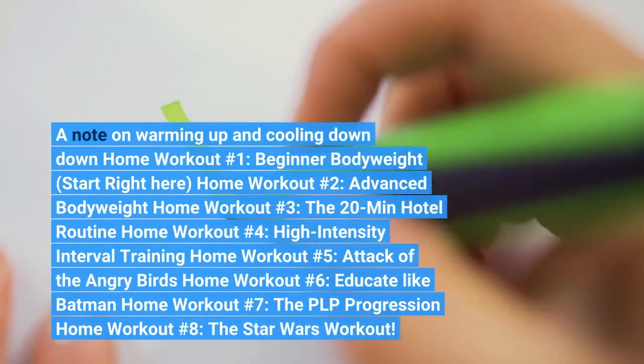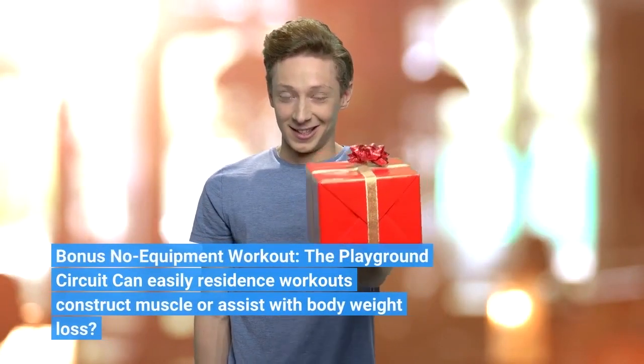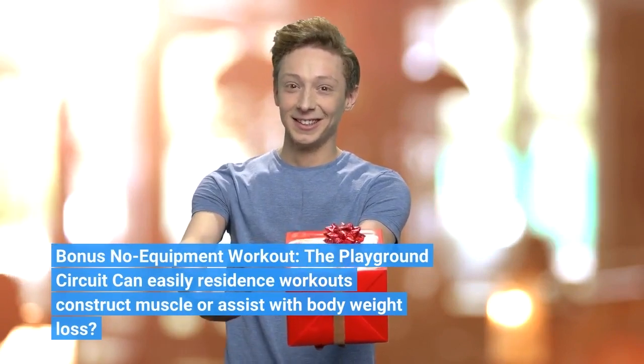Home workout number 6: Train like... Bonus no-equipment workout: The playground circuit. Home workouts can build muscle or assist with weight loss.